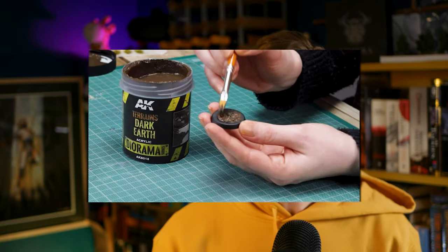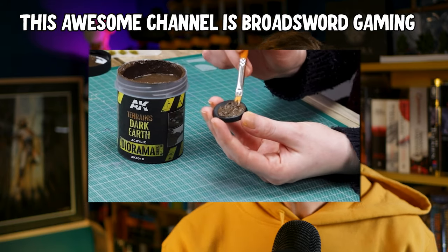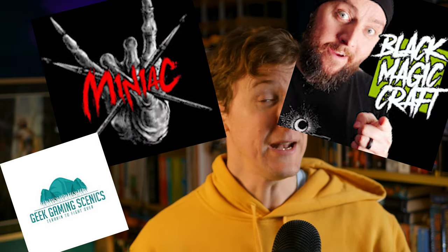Bases make your models look great. The simple advice for basing is to pick up some AK Interactive or Vallejo textured paint, pop it on the base, add a few grass tufts and you're done. You can obviously make this stuff loads more impressive than that though. If you want to take it further, there are some great videos from people like Blackmagic Craft and Geek Gaming Scenics, or Miniac — you can really tell a story with a base and lift your model.